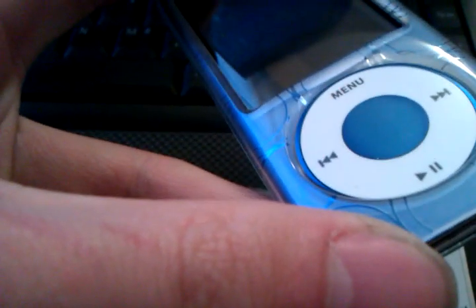Hi there YouTubers, this is MannyP. This is my iPod Nano 5th generation. I recently purchased this case and it said silicon case — I know what silicon cases are, but this is a rubber case.